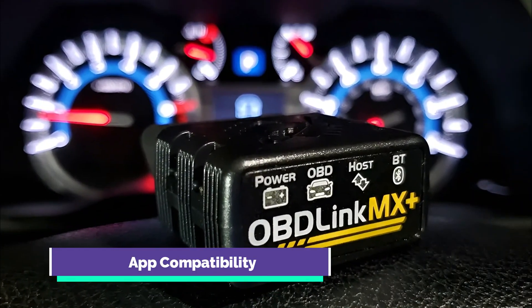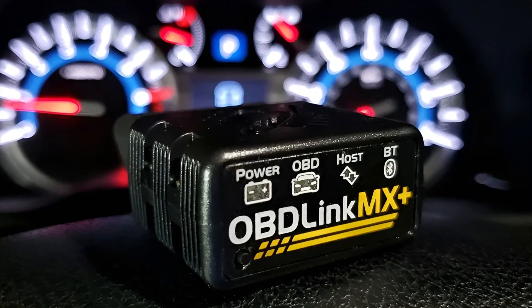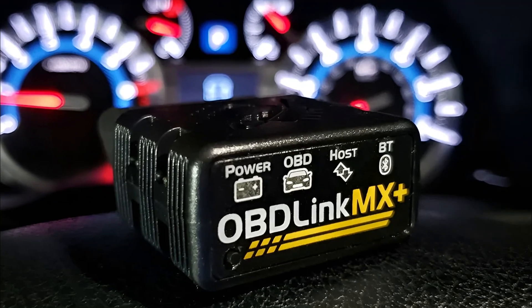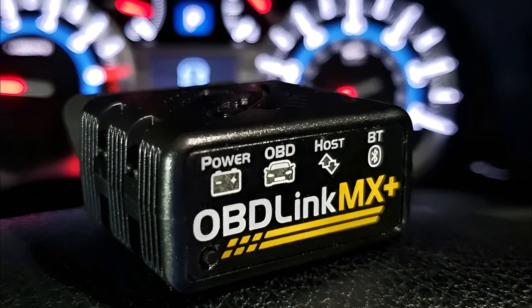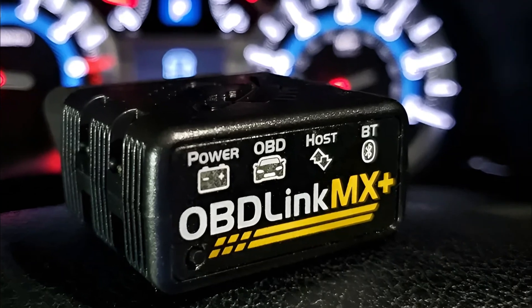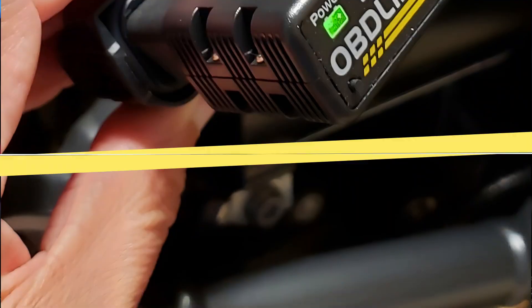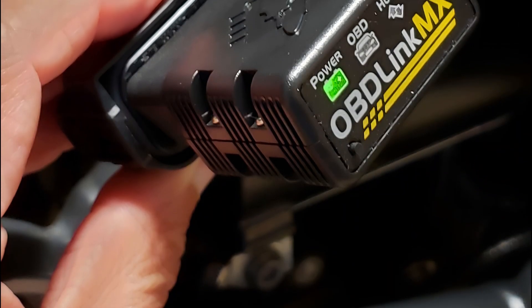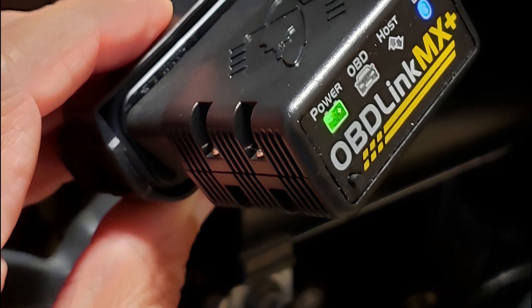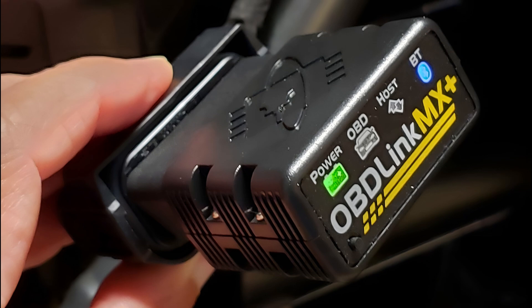One of the standout features of the OBDLink MX Plus is its compatibility with a multitude of third-party applications. It seamlessly integrates with popular apps such as FORScan, Torque, Vimcar, Dash Command, AlphaOBD, and Carista, providing users with a wide array of diagnostic and customization options. This adaptability ensures that users can tailor their diagnostic experience according to their specific needs and preferences.